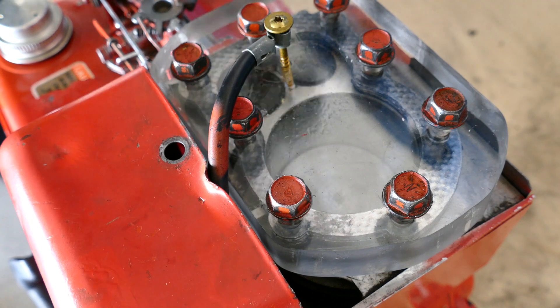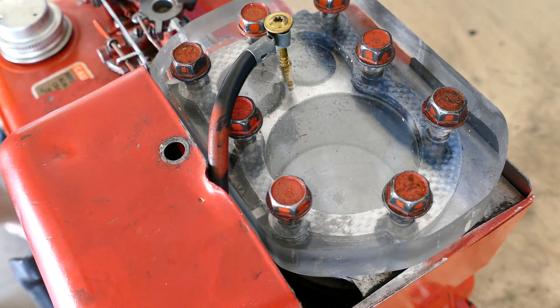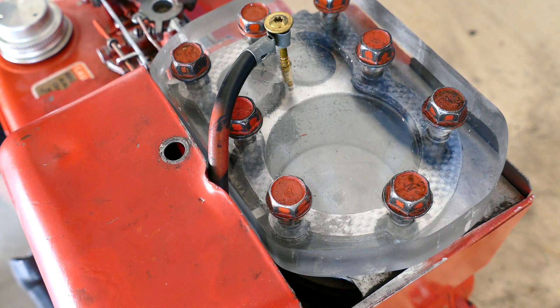I'm gonna put safety glasses on. Oh yeah, I get to protect my ears, not my eyes. You get to protect your ears, I get to protect my eyes. Let's see what I can do.